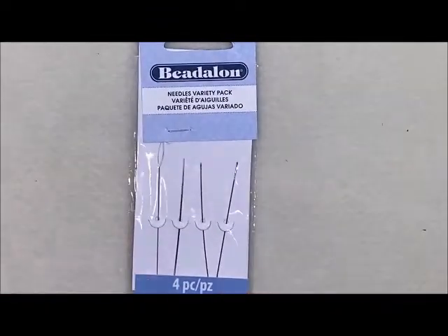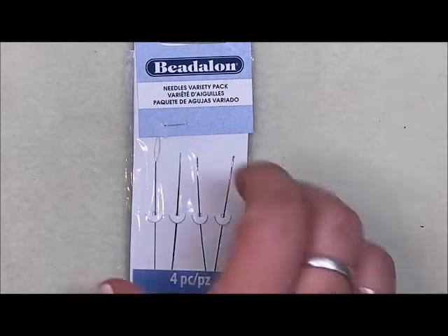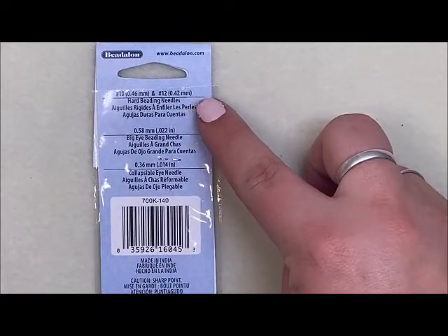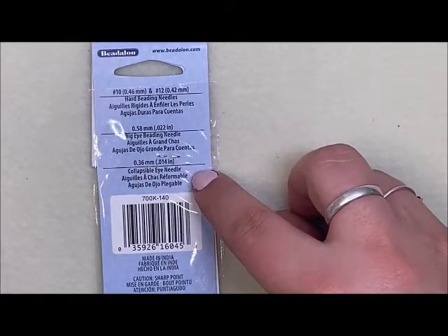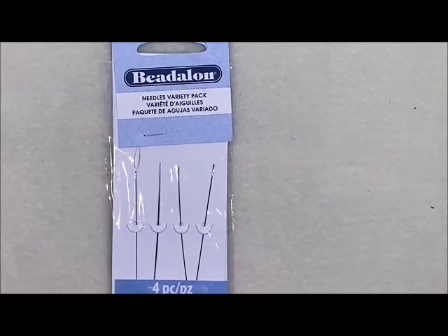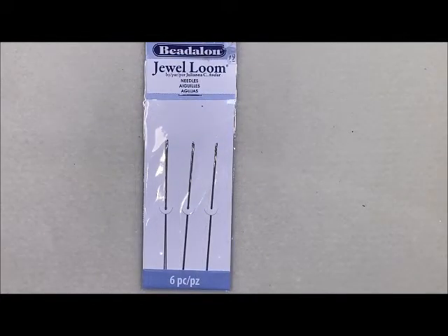We also have a variety pack in stores that includes a size 10 and 12 hard needle, a big eye needle, and a collapsible eye needle. If you have someone starting out on beading, this could be a really good starter set because you get a little bit of everything.